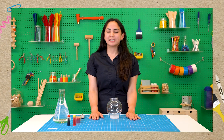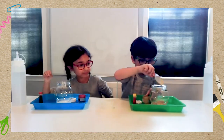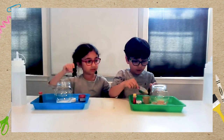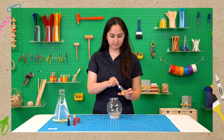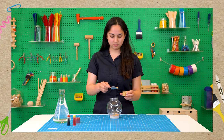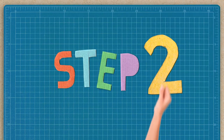The first step is to add our mica powder to the jar. We're going to add one scoop of red mica powder and two scoops of yellow mica powder. One scoop, Annie. One scoop.